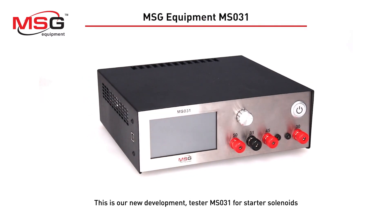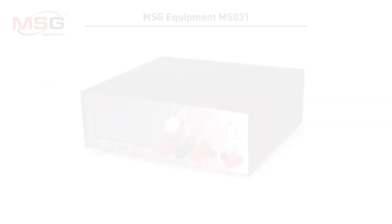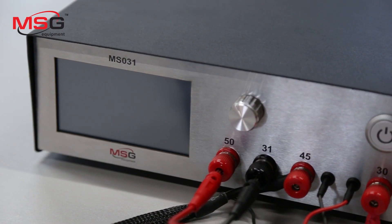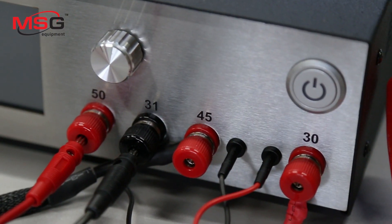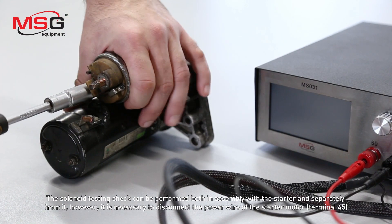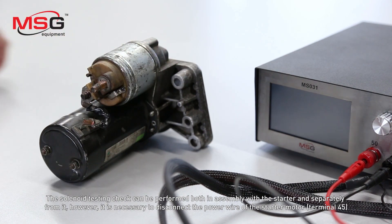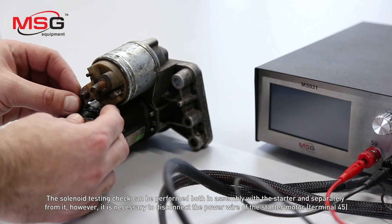This is our new development tester MS-031 for starter solenoids. The solenoid testing check can be performed both in assembly with the starter and separately from it. However, it is necessary to disconnect the power wire of the starter motor.